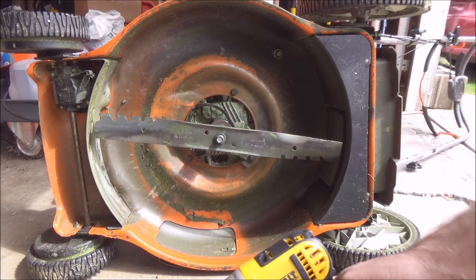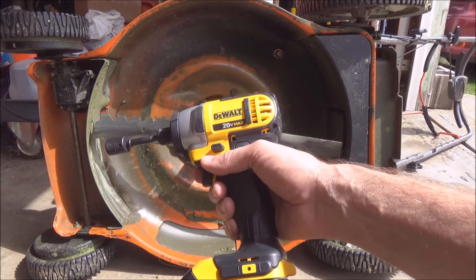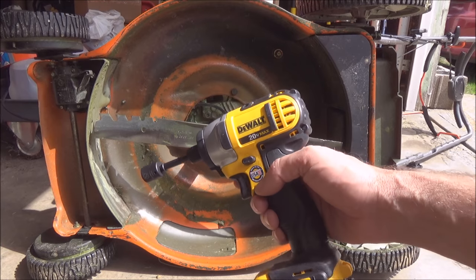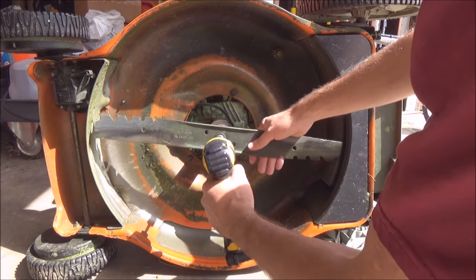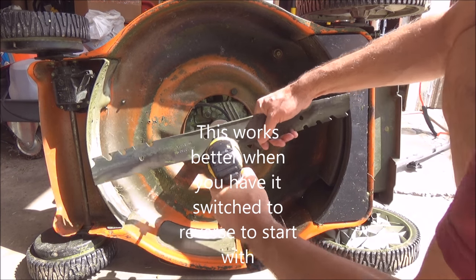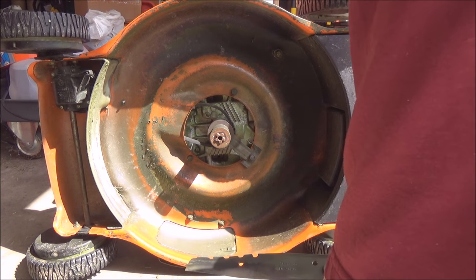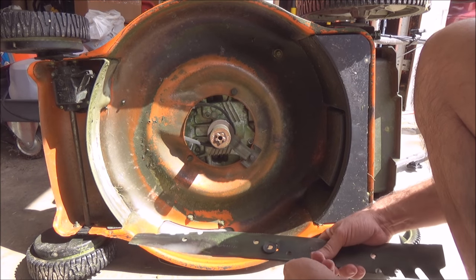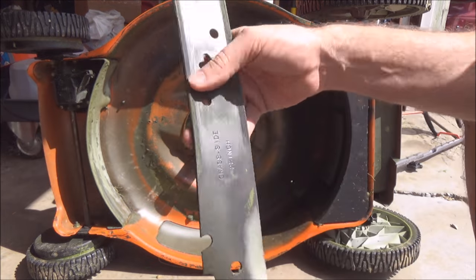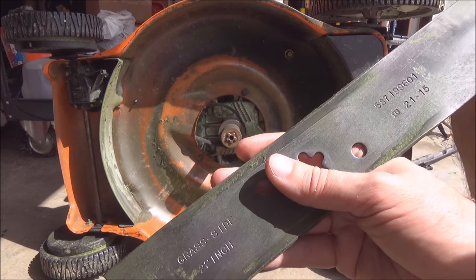What we're going to use today is my Dewalt quarter-inch impact driver, and we'll see if it has enough guts to remove the blade. So now we've got the bolt off — and you can see it says 'grass side' right there on the blade.